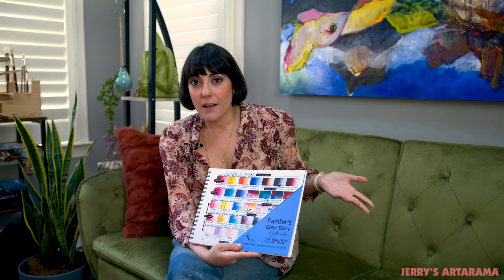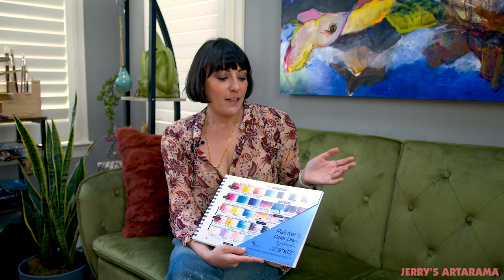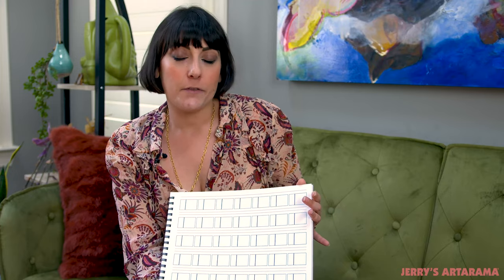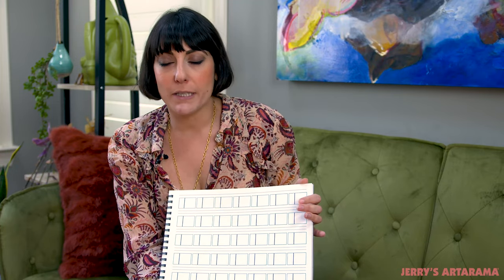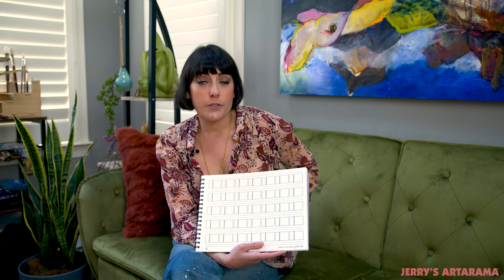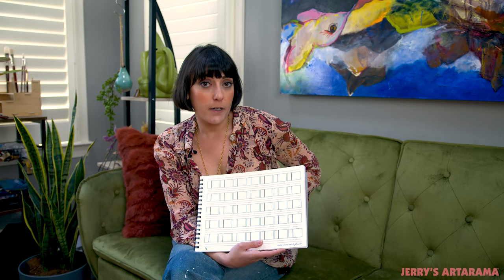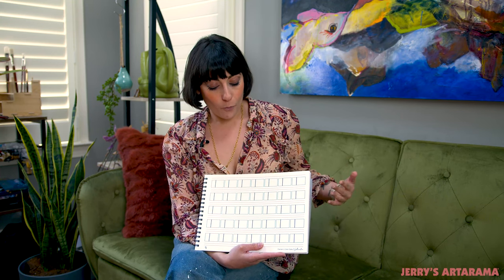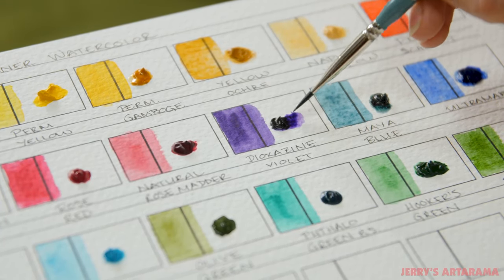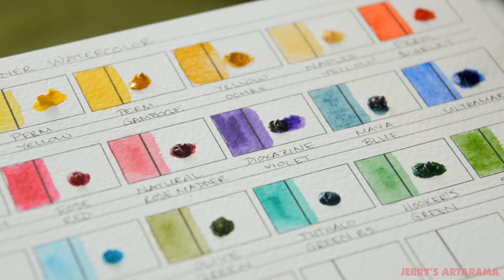So the next evolution of the Painter's Color Diary was obviously watercolor. Watercolor artists, whether you're using pans or tubed watercolors, you need to swatch your colors, otherwise you won't really know how they're going to show up on your paper. For the watercolor diary, it was really important to use the right paper. Instead of using 25% cotton, mostly alpha cellulose paper, I really wanted to make sure that we were using a high quality paper. So this one features the 100% cotton New York Central watercolor paper. One of the ideas is that you can use this as a dot card and then use it as a palette, so we really needed a paper that would hold up to constantly being re-wet.